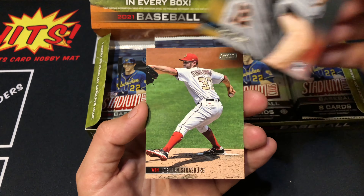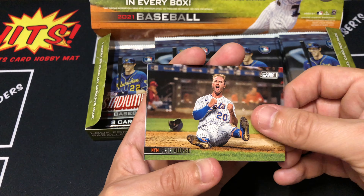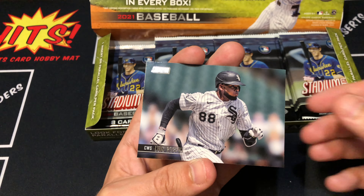Casey Mize rookie. Steven Strasbourg. Pete Alonso. And a Lubob. Very cool.